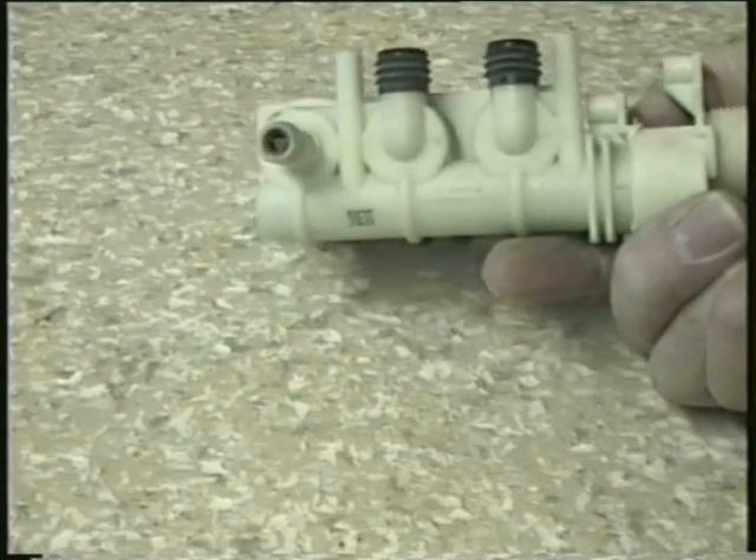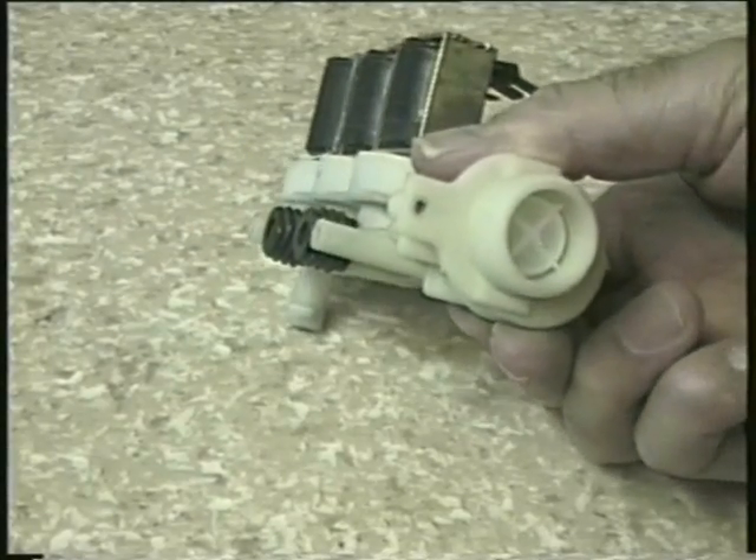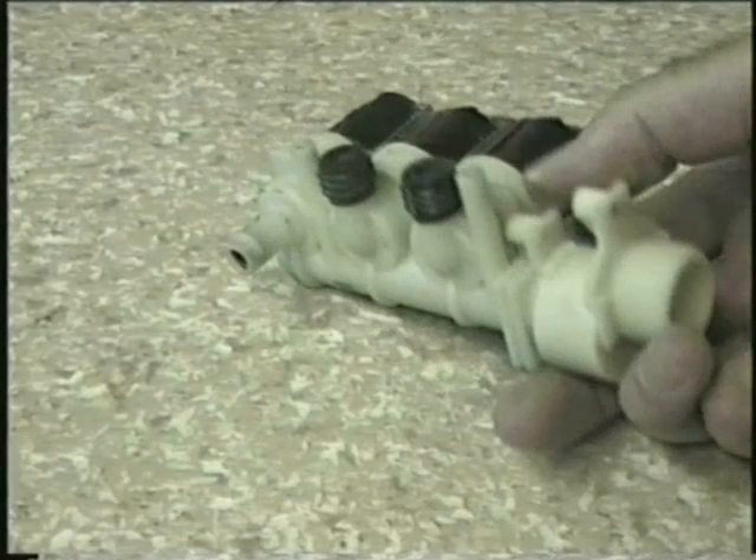This next valve is a triple and has three sets of everything the single valve has, but as you can see on this one the end outlet pipe is vertical whilst the other two are horizontal. Normally triple valves are associated with washer dryers where a cold supply is needed for the drying cycle.